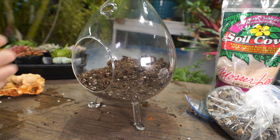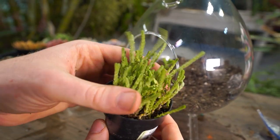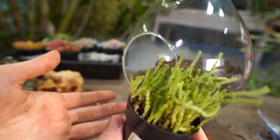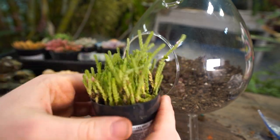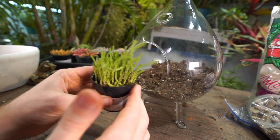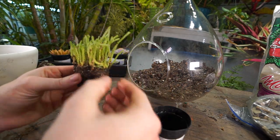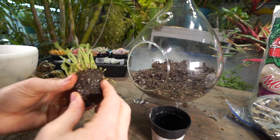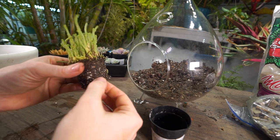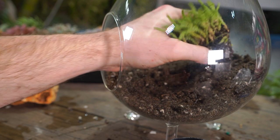I have a crassula over here — one of the watch chain types. My nails have some soil under them, of course. I really like these crassulas: they grow vigorously, they're forgiving, and they won't throw much of a fit if they do get overwatered, as long as they don't sit in standing water too long. The only downside is they're extremely vigorous — this one little plant could fill out this entire container within months. But they're very easy to manage; you can go in with little scissors and scoop out pieces you don't want.